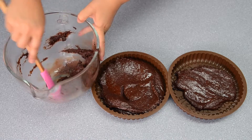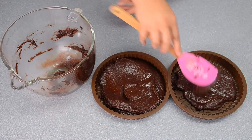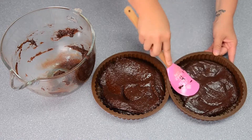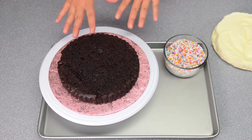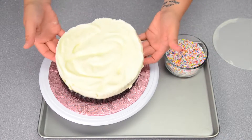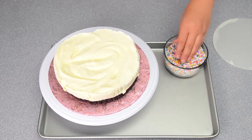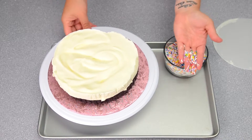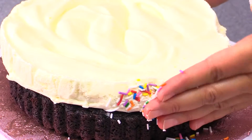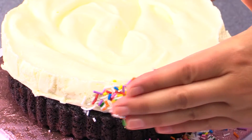When it's baked, pull it out and let it cool completely. My cakes are baked and cooled and my ice cream slab is nice and frozen, so I'm just going to place that on top. Then using my sprinkles, I'm just going to press them onto the side of the cake and go all the way around until I've got them all stuck on the side of the ice cream piece.